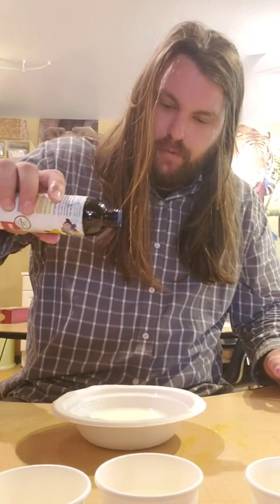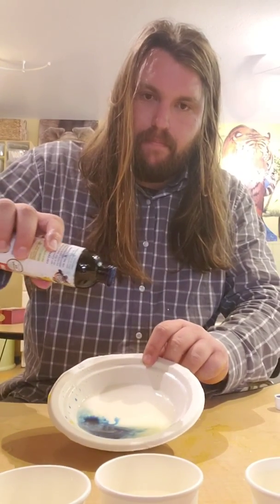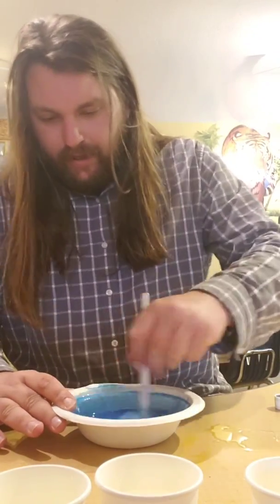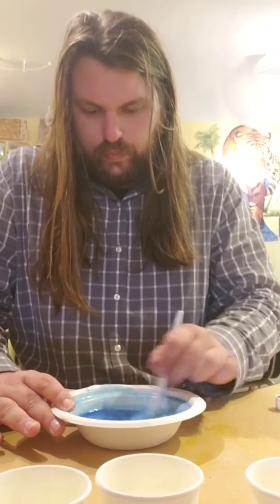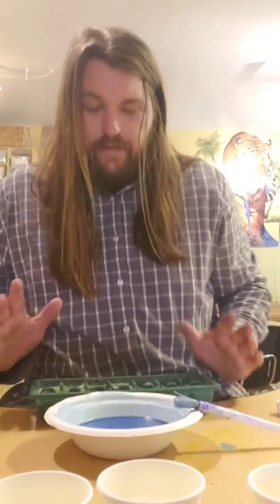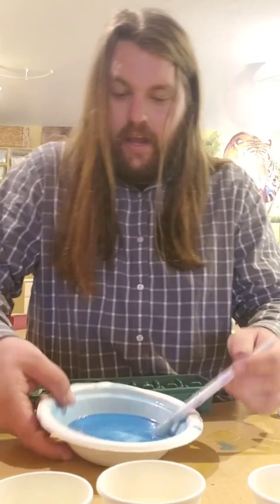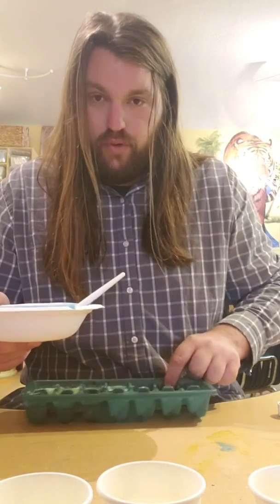Alright, you guys ready? Let's mix it around some more. Now it's nice and blue. So once you've got your blue — or whatever color you decided to make — mix it up a little bit more so it all gets settled. We're gonna actually pour the baking soda into the ice tray.